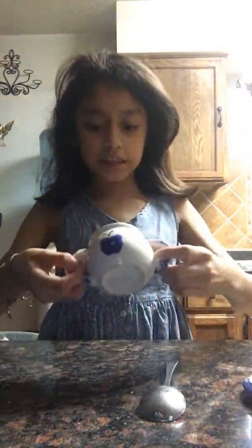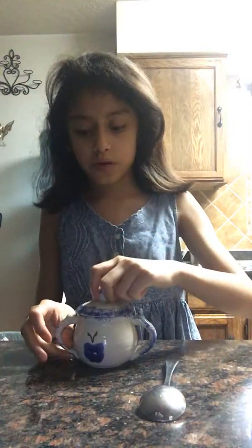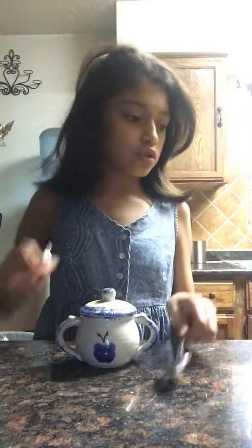Hi guys! Today we're going to be making slime with hand soap and sugar. First, you want to have somewhere to mix it and it has a cap on it. And you want to mix in hand soap and some sugar, which is over here.